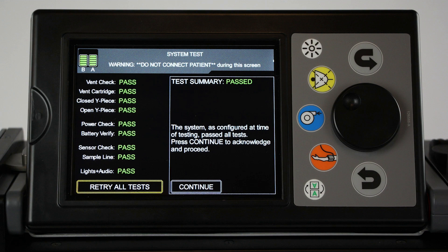If all tests are successful, a test summary is displayed, indicating that all tests have passed.